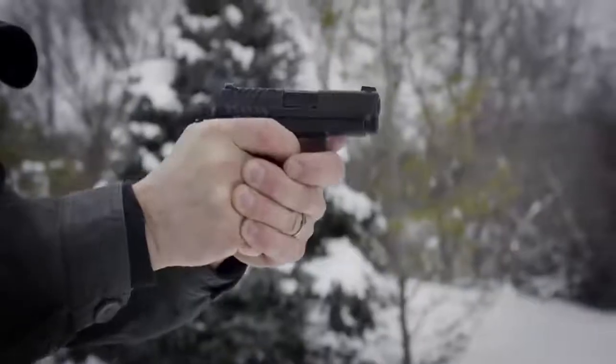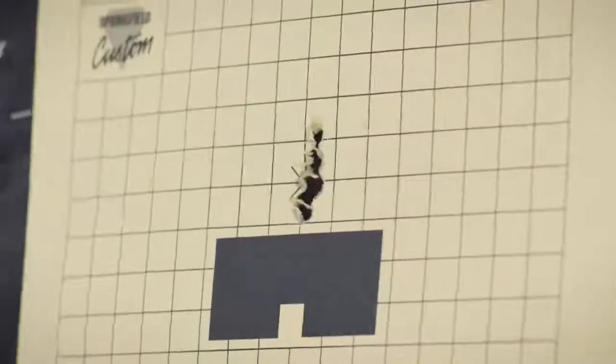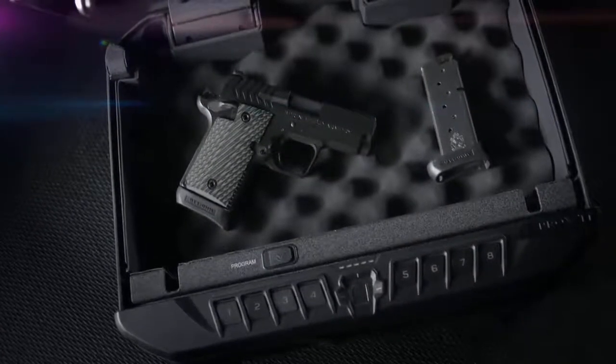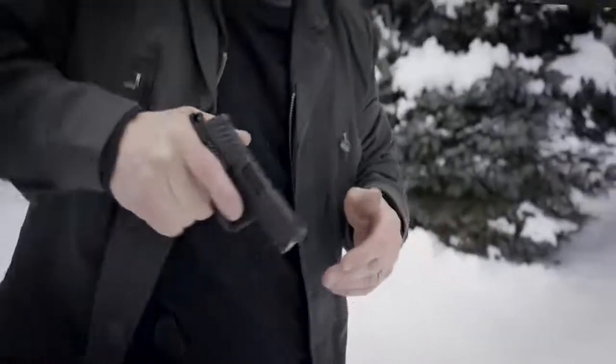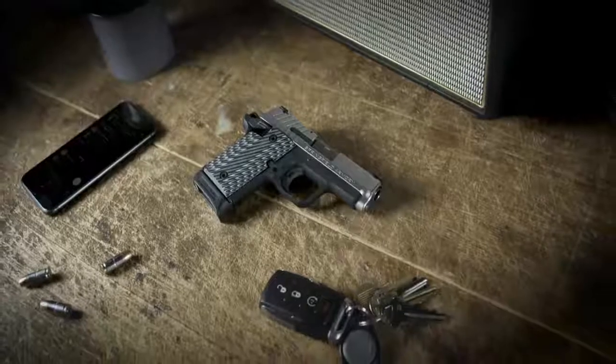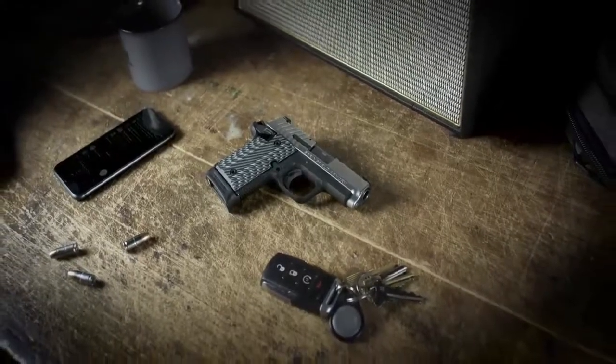Upgraded with premium Ameriglo Tritium sights for lightning-fast target acquisition and thin-line G10 grips for secure handling, the 9119mm comes with a standard capacity of 6+1 and an extended magazine for 7+1. The 9119mm from Springfield Armory. Carry.